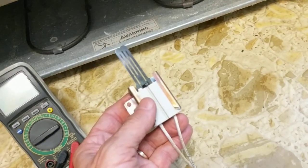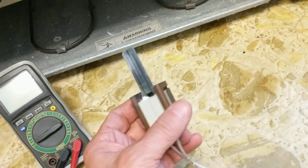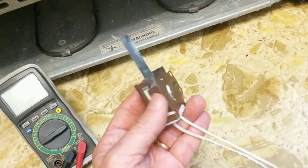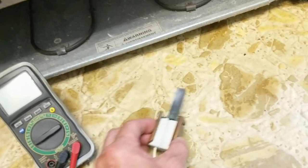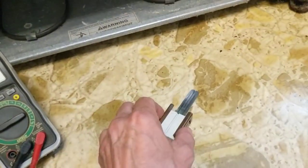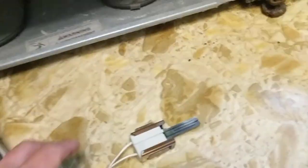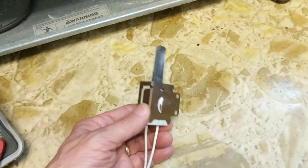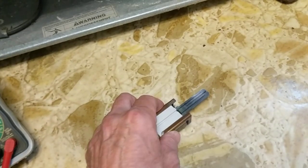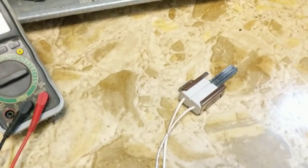I found the replacement part on Kenmore Sears Parts Direct for this model — it costs $128. I'm going to check for a compatible no-name brand not on the Sears website to see what I can find. I just have to procure the part, and that's the end of the video. I hope this helps.